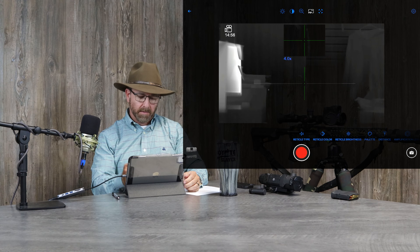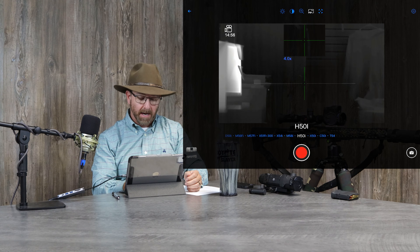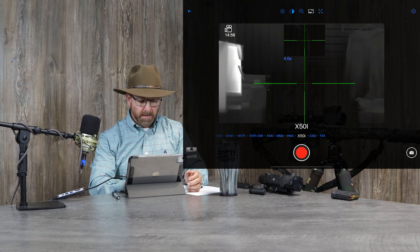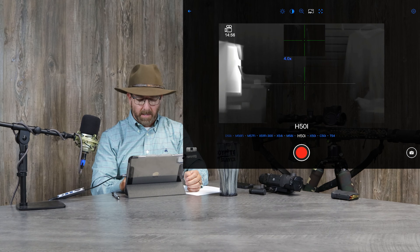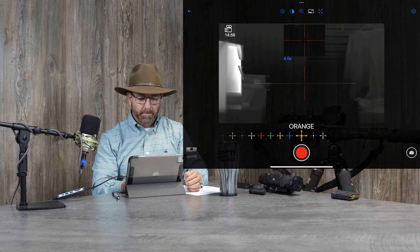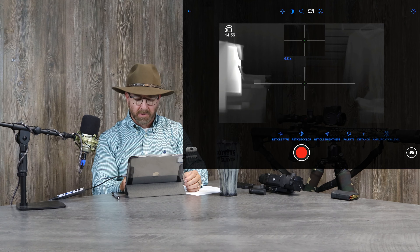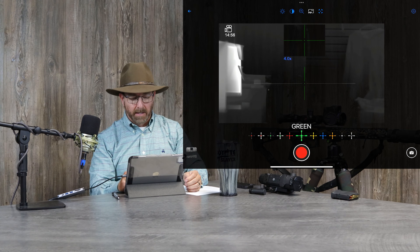Let's talk about the reticle type. I particularly like the HV H50I reticle. You've got multiple ones to choose from, but that's the one I particularly like. I also like the reticle color of green. You have different colors to choose from — more than you'll ever use. You're going to find one that suits your eye and that's the one you'll go with. I like green.